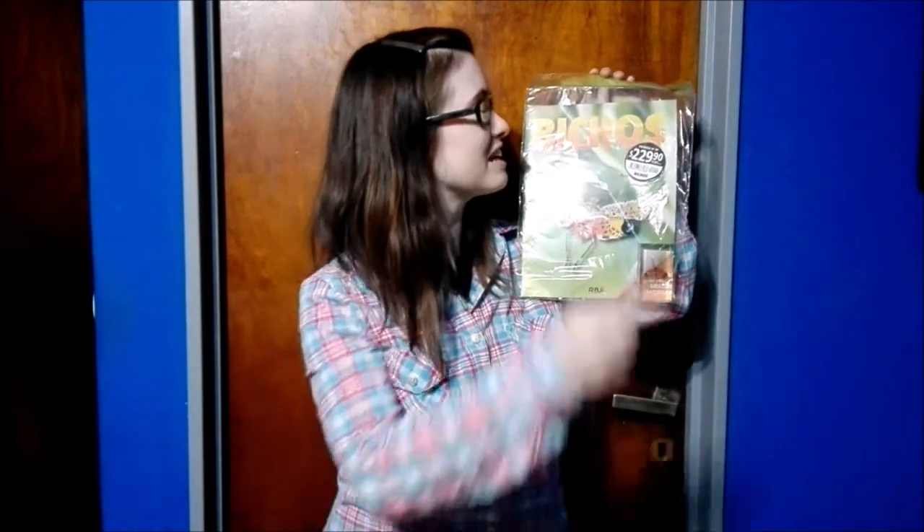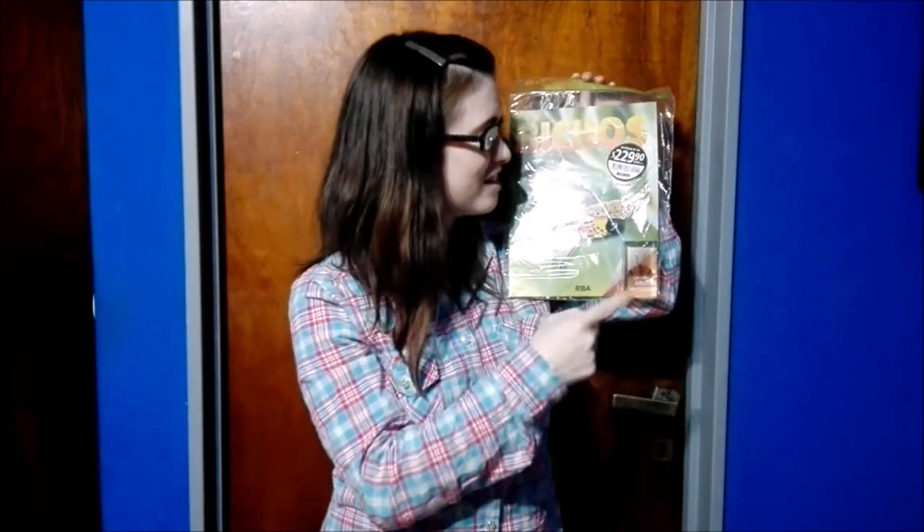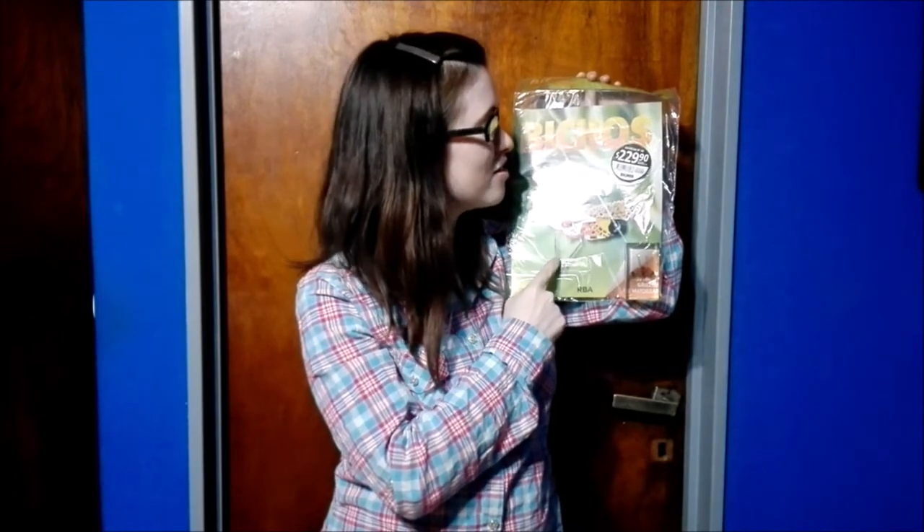Hi guys and welcome back. Today we're going to be doing a brand new unboxing. We're going to be unboxing the next in the Vichos or the Bugs collection. This time guys it's none other than the Falsa Cigara or the Falsa Cicada.